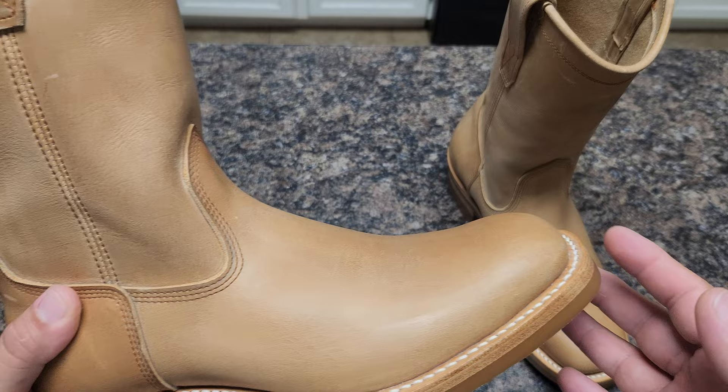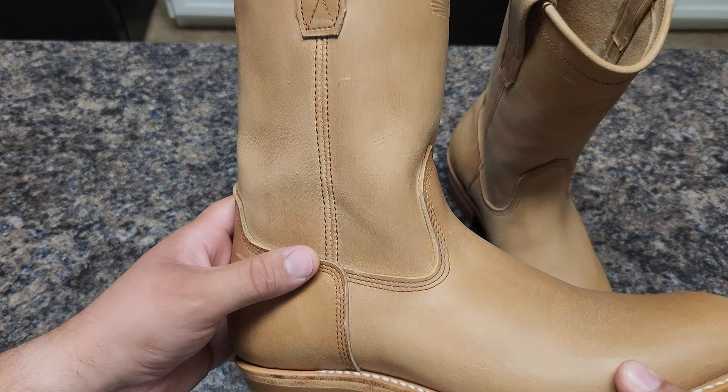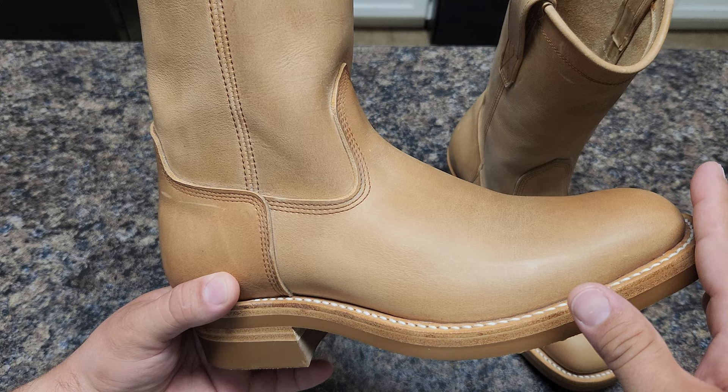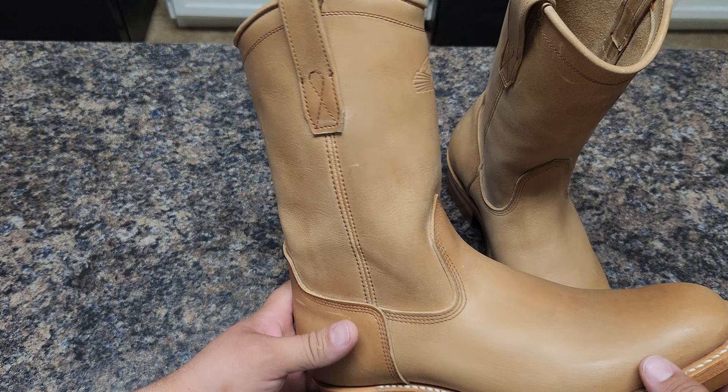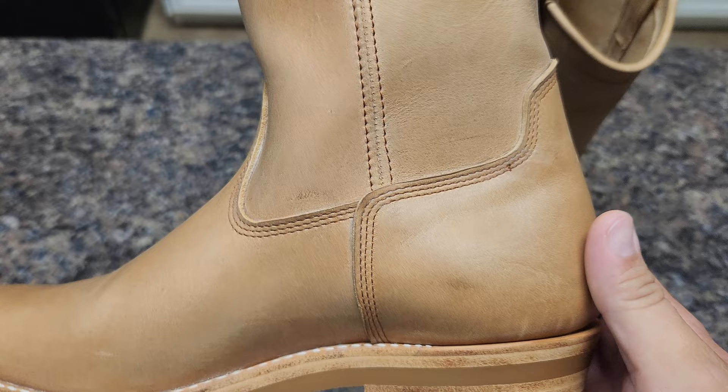Unfortunately it didn't fit me — it's partly both our mistakes. I thought I sent my shaft dimensions but I didn't, so they went with the normal sizing. I think they're gonna try to open it up a little bit. But check this stitching, guys — really nice.